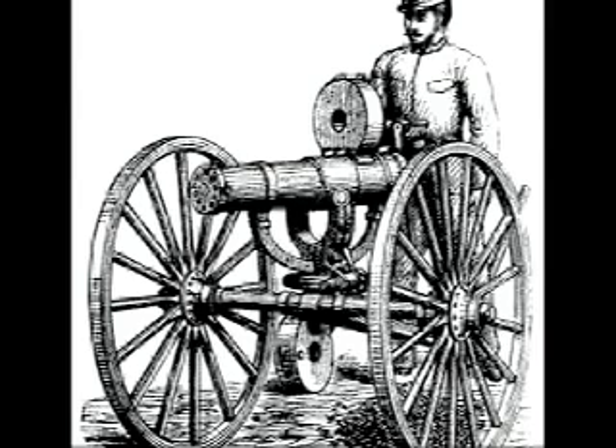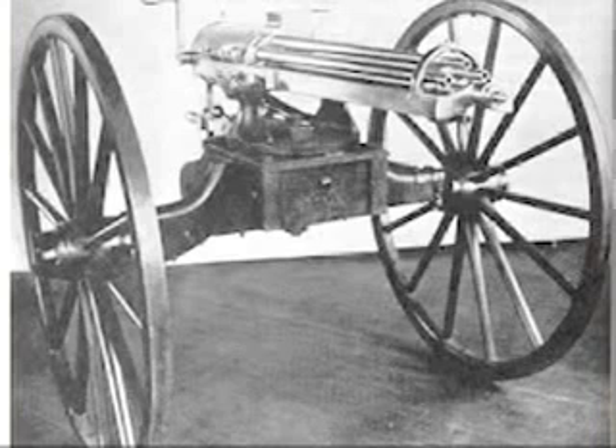U.S. Major General Benjamin Butler had tested one of these and bought 12 at one thousand dollars a piece, which back then was very expensive. It fired 58 caliber rimfire copper-cased bullets instead of steel-chambered paper kind.